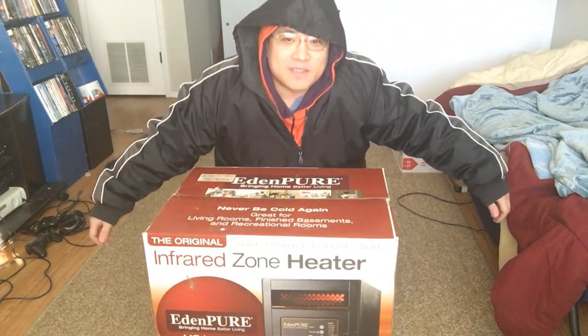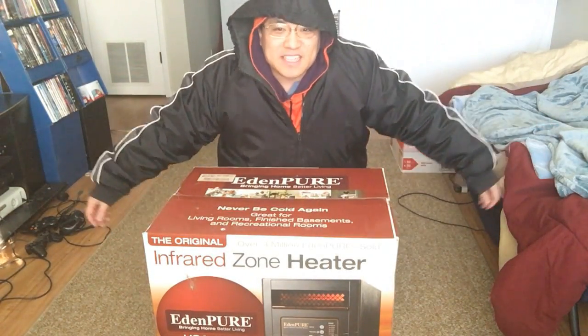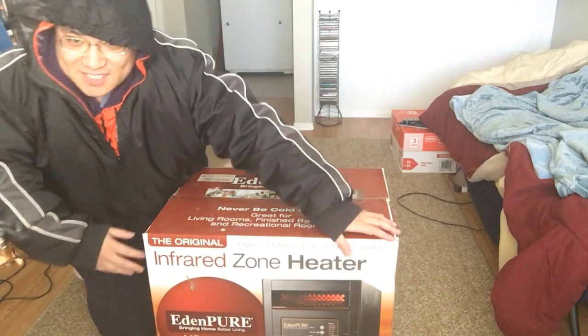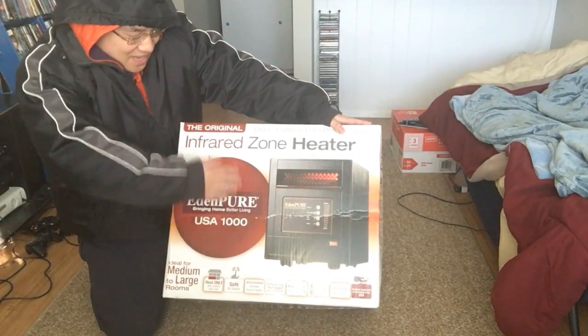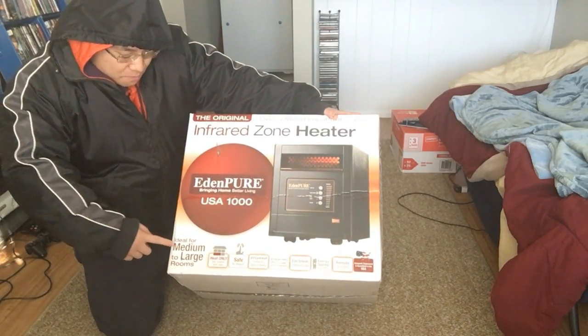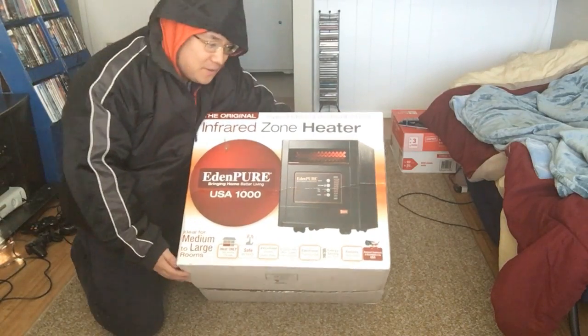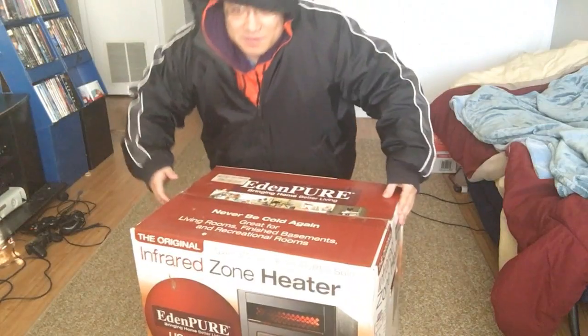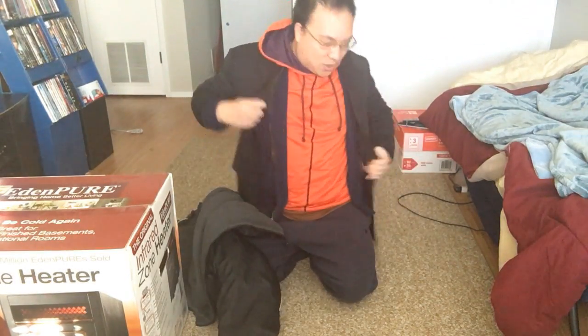So you can't feel it, but in this apartment it is freaking freezing. So I got this heater. I want to do an unboxing of it. Let me just take off all these clothes first. I'll manage — I'll just get cold for a little bit, just for this video.